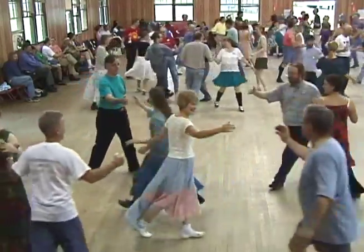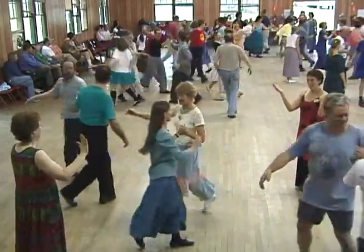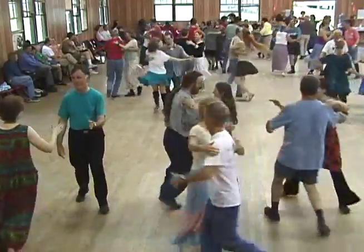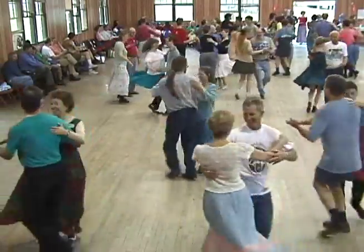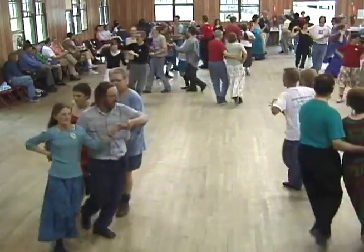Oh, you look beautiful. Everybody swing your partners on! Keep swinging. And promenade, go two by two. You promenade him, he'll promenade you. You promenade, that's what you do.